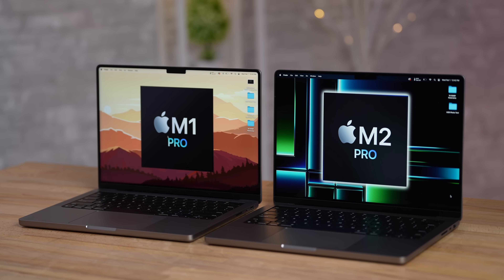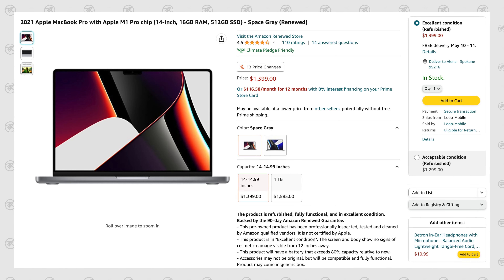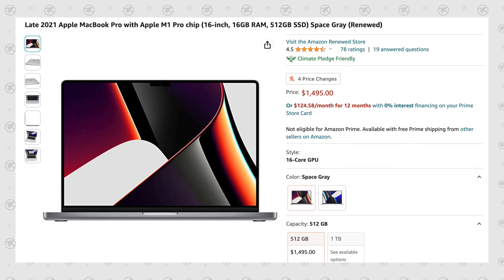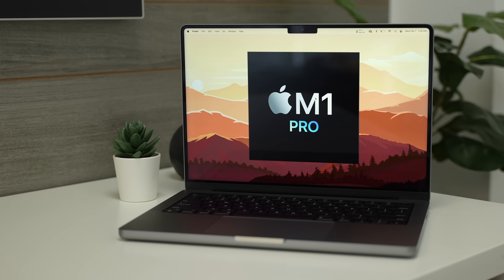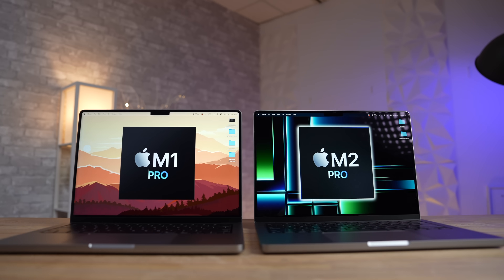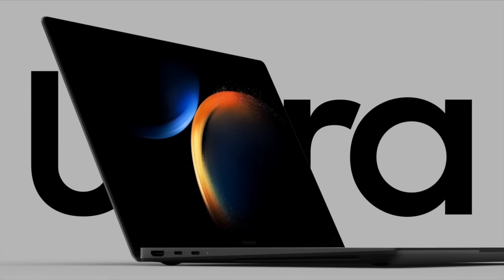We'll talk about how the M2 Pro compares to the M1 Pro machines that you can get for as low as $1,400 refurbished on Amazon for the 14-inch and $1,500 for the 16-inch, which is a thousand dollars less than getting the M2 Pro. Those links are in the video description, but that's a killer deal — so is it worth spending the extra money? And how do the M2 Pro Macs compare with the best Windows laptops?